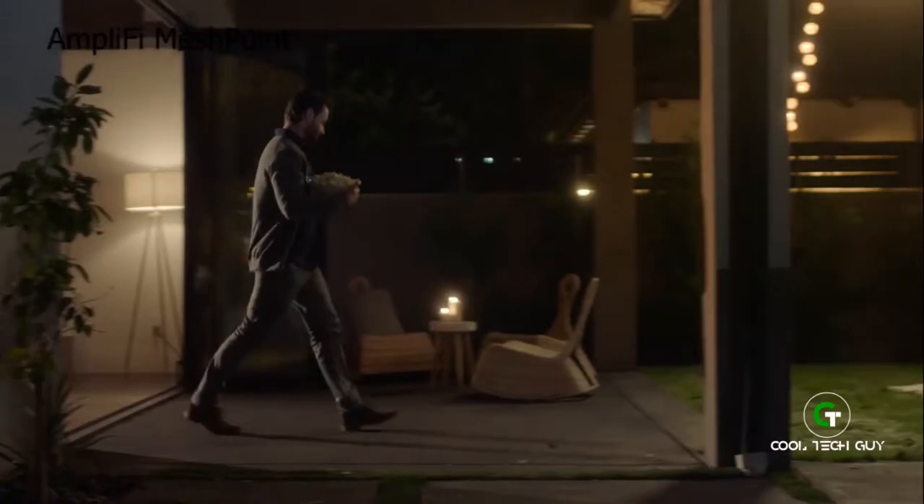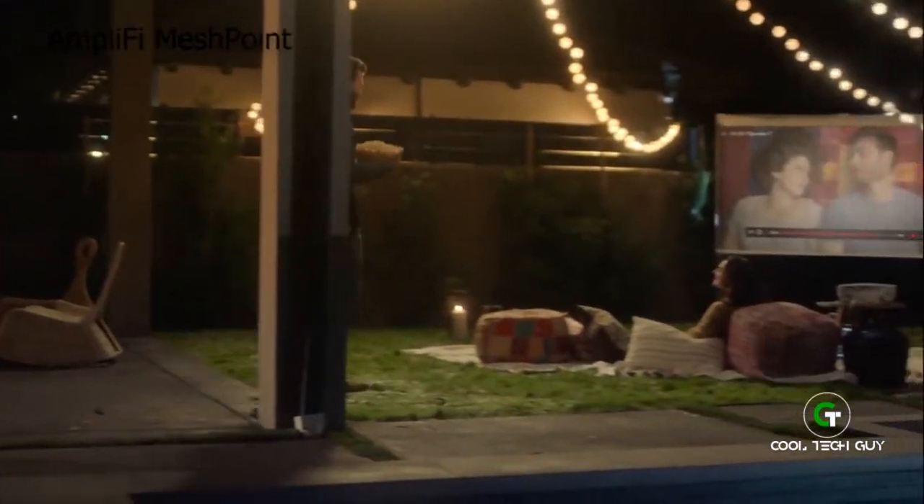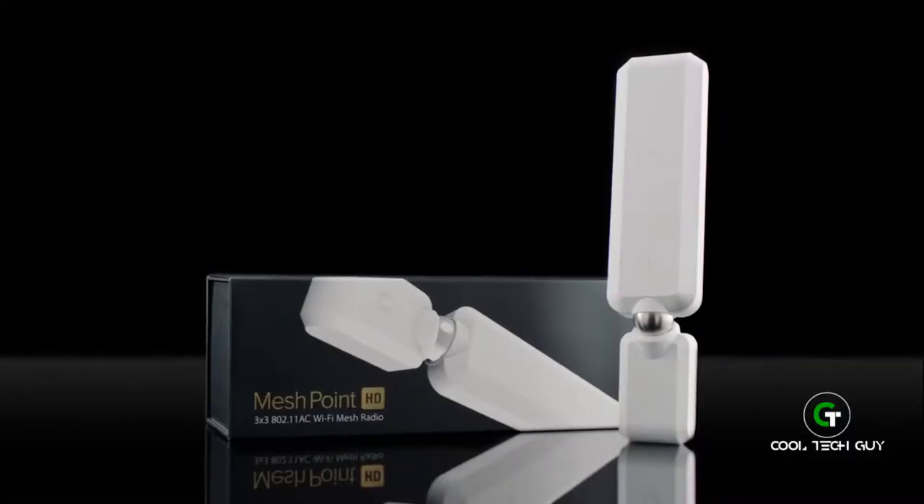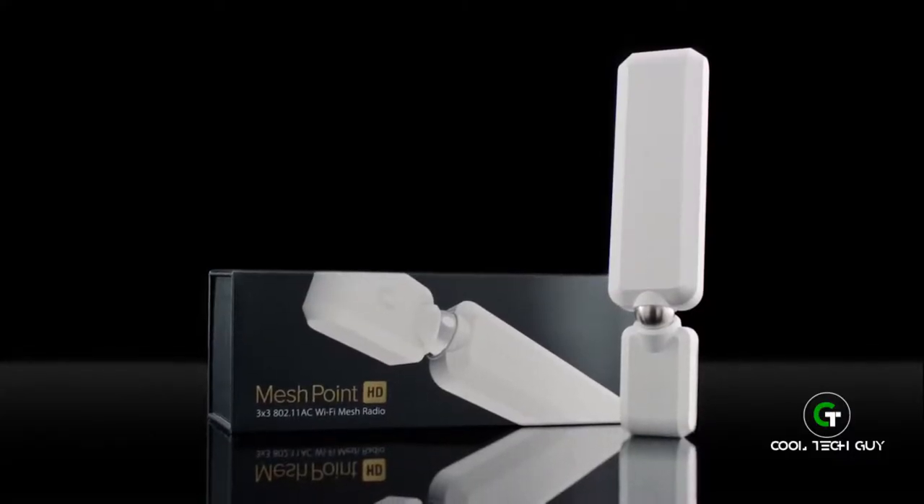It's time to break out of your dead zone. Enjoy the power of a mesh Wi-Fi system anywhere inside your home — and even outside. The MeshPoint HD. Expand your world.